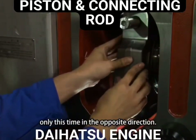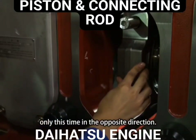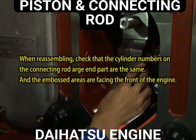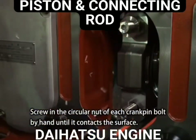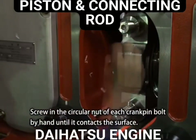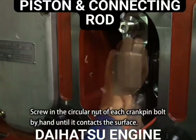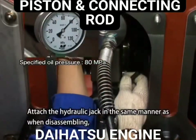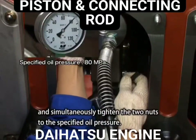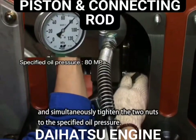This time fit in the opposite direction. Screw in the circular nut for each crank pin bolt by hand until it contacts the surface. Attach the hydraulic jack in the same manner as when disassembling and simultaneously tighten the two nuts to the specified oil pressure.